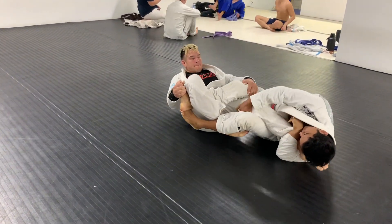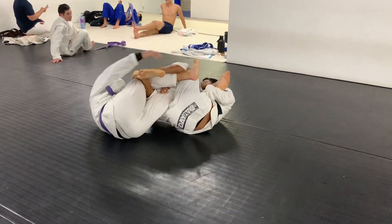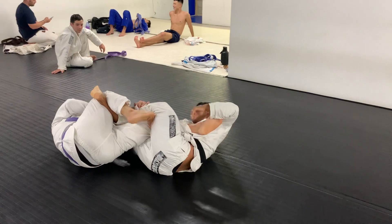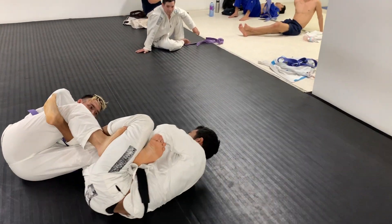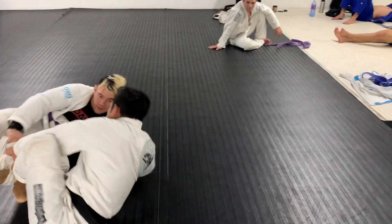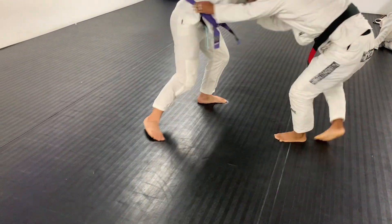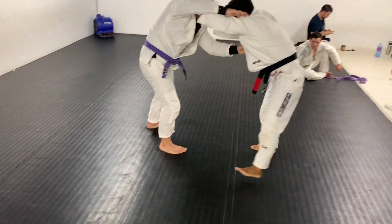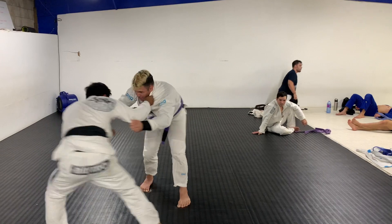He did a good job kind of tying me up as well. Honestly, my leg lock game is still growing at this point and I'm more comfortable playing the legs in no-gi than I am in the gi. But here we are battling for top position — right now I'm trying to keep my head underneath him to establish or maintain good head position. I was able to scramble back up to my feet.